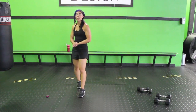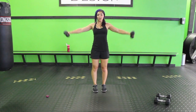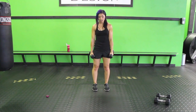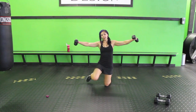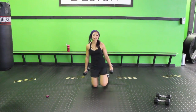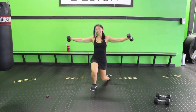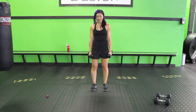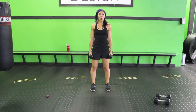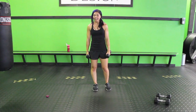Next up: side raise with a surrender. Grab the light weights. You're going to bring it to the side, down, down, up, up, and down. You can switch legs. If this is too intense, go ahead — side raise and then do a surrender separately. So you just split it up a little bit. Up, down, down, up, up — and down. It's super hot in here.